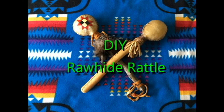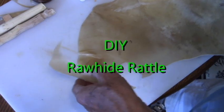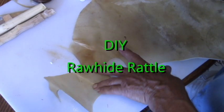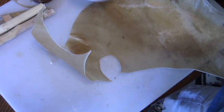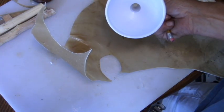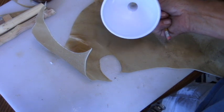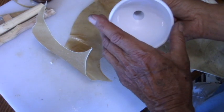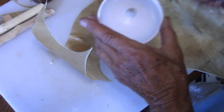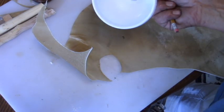Hello my friends. I'm going to show you how to make a traditional rawhide rattle. Here I'm using natural rawhide — it has a tan color. I'm going to make two circles using this funnel as my template, and this is measuring approximately three and three-quarter inches across.